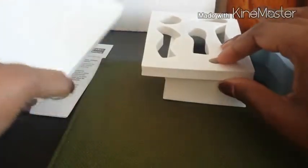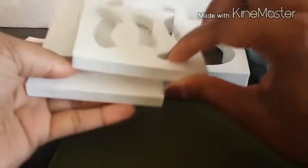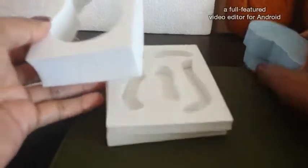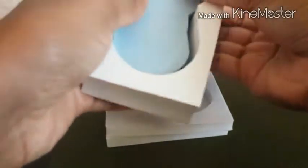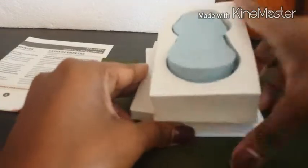And then there's just the regular foam block to needle on, so that's awesome. I'm so excited — I can't wait to start needling with these. Let's move into our directions and check those out.